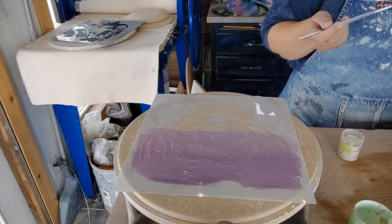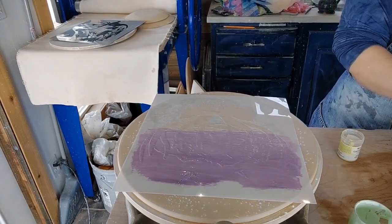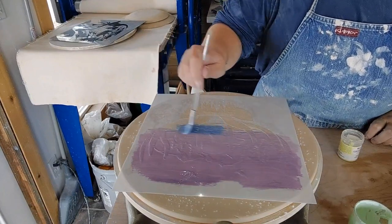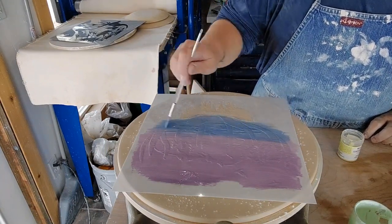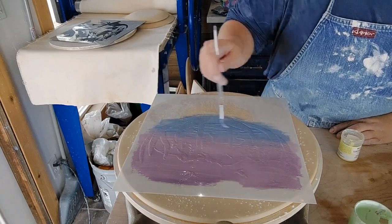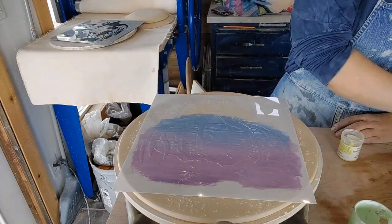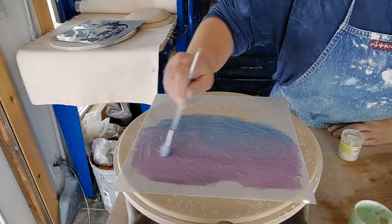Now I'm going to go into the blue. I'm going to wash my brush out and take some of that blue and add it to the white too. I've got a messy palette, which is par for the course for me. I'm going to bring in that blue mixed with the white and blend that up into the purple. I might have to let this dry and then maybe add more color.